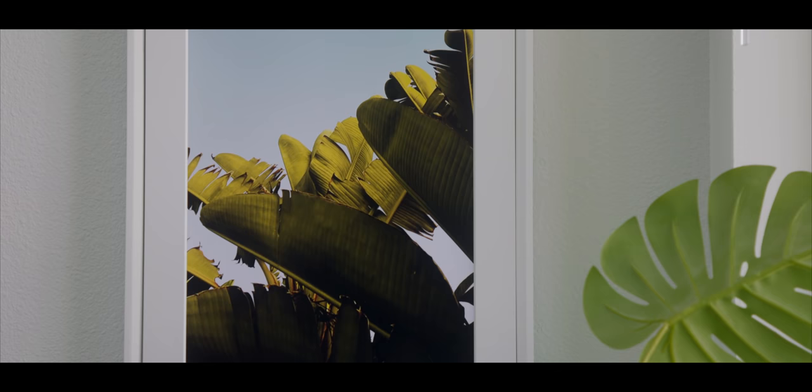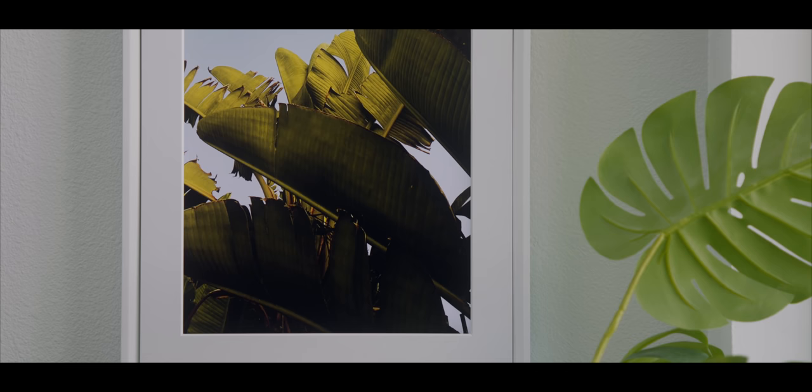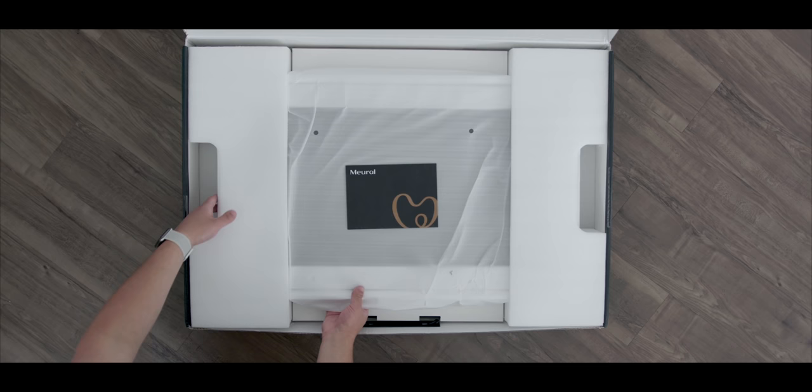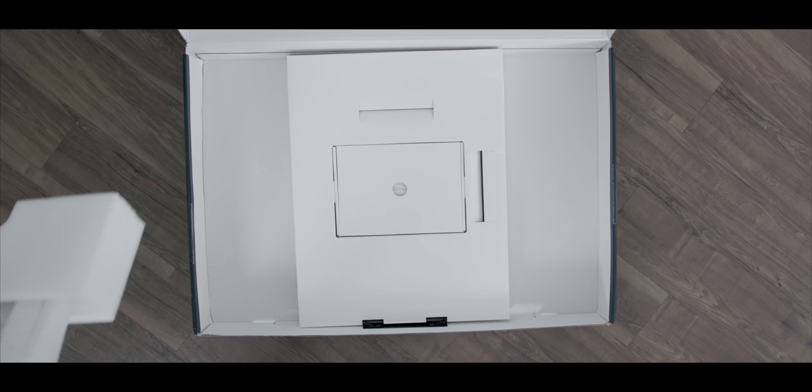This is a picture frame that instead of holding a picture, holds a screen — meaning you can adjust it and change it to anything you want, whenever you want. In the box you have everything you need: the canvas itself, which comes in two different sizes and a bunch of different finishes (I have the white one here), a little introduction and instruction booklet, and the mounting hardware.